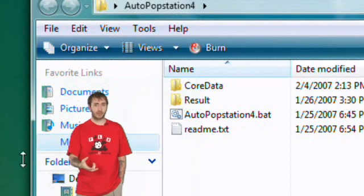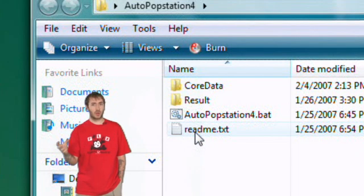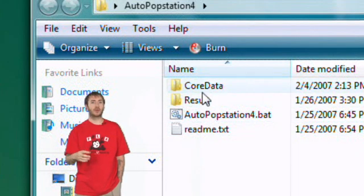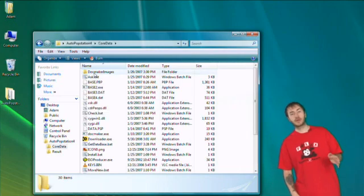First thing you need to do is download the program for this called Auto Popstation — the version we're referencing is version 4. It's a compressed file that will have two folders in it: Core Data, which contains the software to create the e-boot from the ISO and to rip your PS1 CD; and the Result folder, where the converted e-boot will be placed. Extract those files to somewhere on your hard drive. Then put your PS1 game into your CD drive and open up the isoproducer.exe located in the Core Data folder.